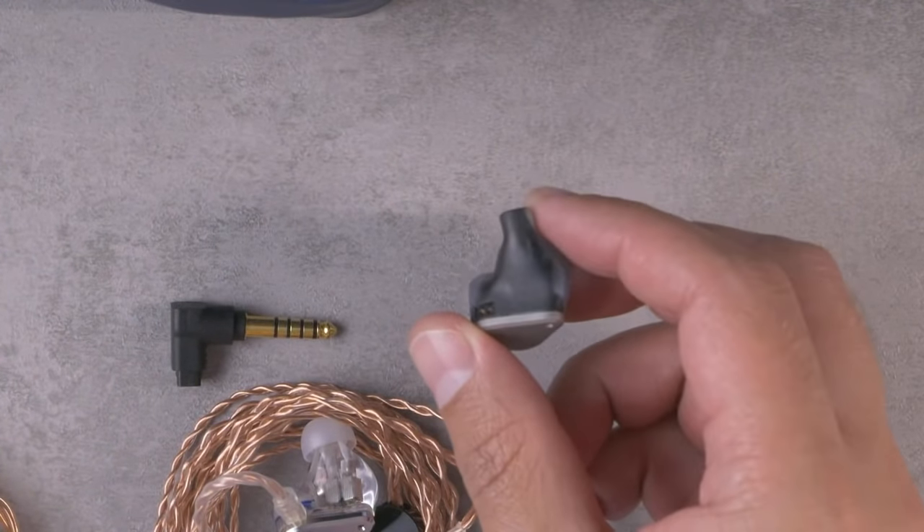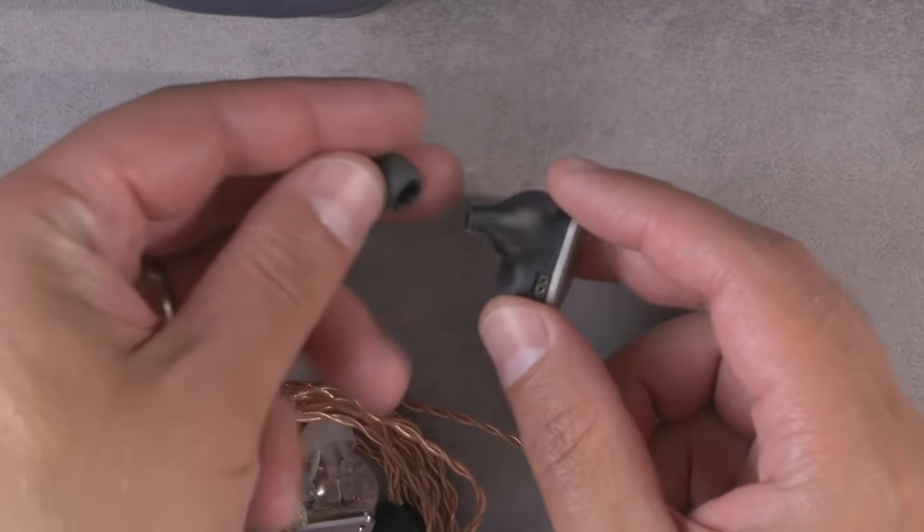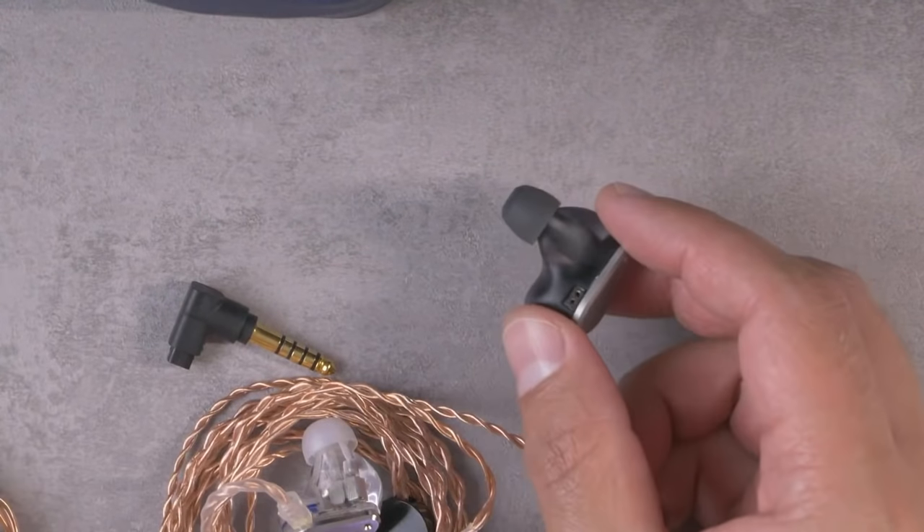Scott Pledger saying every tip he's tried on the Blessing 2 has wound up slipping off, sometimes remaining in the ear — and that is not a fun thing to happen. That is kind of a risk with a nozzle like this where there's no obvious detent to hold the ear tip in place; you're just reliant on friction. One thing you can try is making sure it's nice and clean with rubbing alcohol both along the outside of the nozzle and the inside of the ear tip. But eventually if it gets stretched out, there's not going to be much that will help. The Sedna ear tips seem pretty secure and don't seem like they're stretching out, so that might be a decent solution.